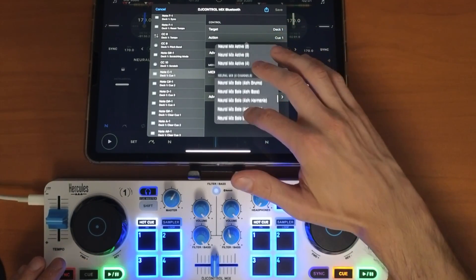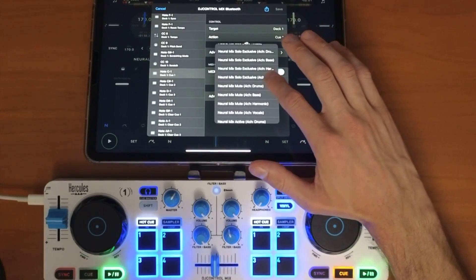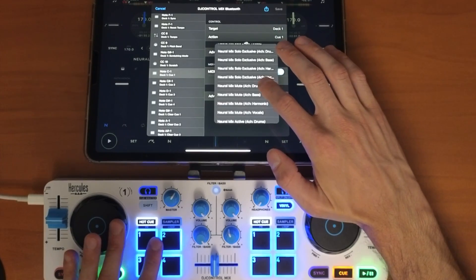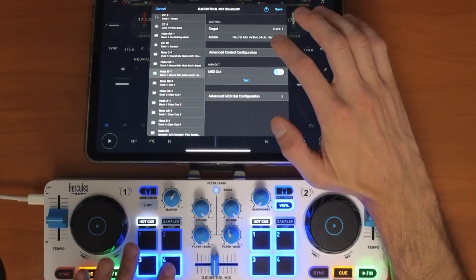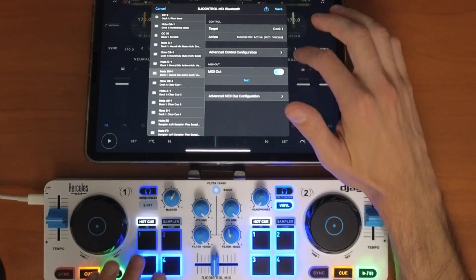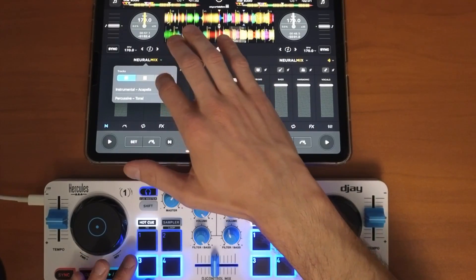We'll do NeuroMix four channels — mapping it so pressing each button mutes a specific NeuroMix stem. The first button mutes the drums, the second mutes the bass, the third mutes the harmonics, and the fourth mutes the vocals. Save it, then open up the four-band view.